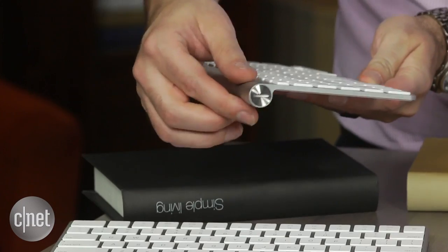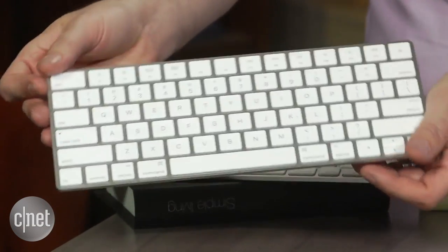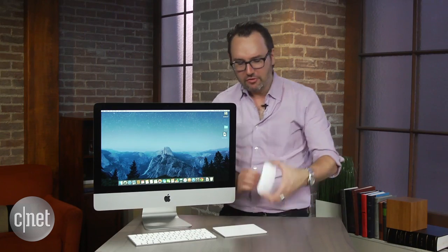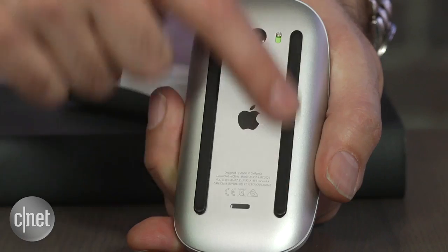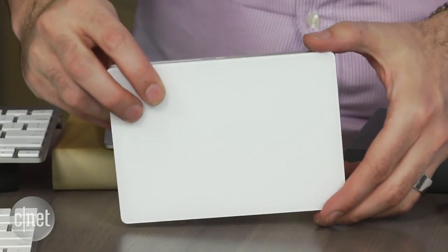There's no more bulbous battery compartment anymore. The key faces are a little bit bigger, although the actual footprint of the keyboard is smaller. The mouse looks and feels pretty much exactly the same, with some new rubber runners on the bottom — again, rechargeable. And the big star here, I think, is the Magic Trackpad 2.